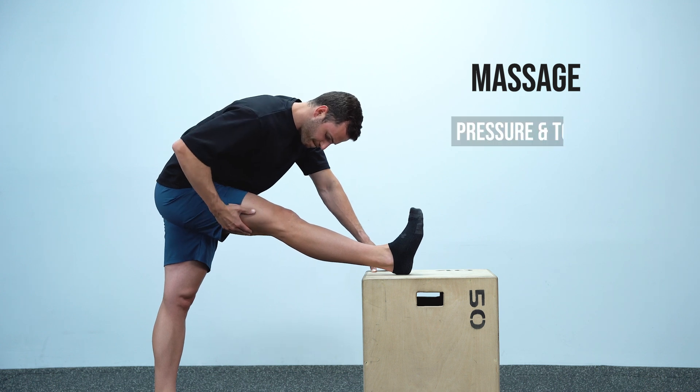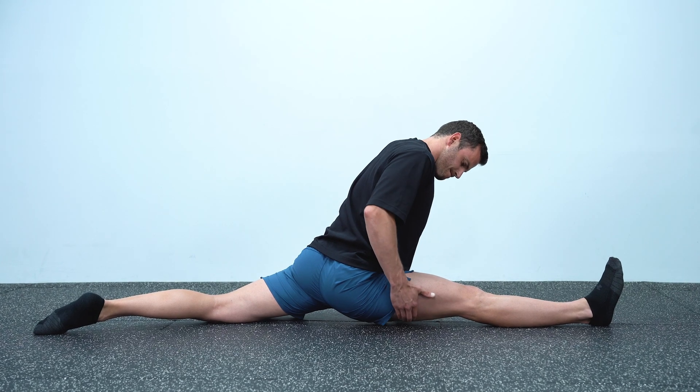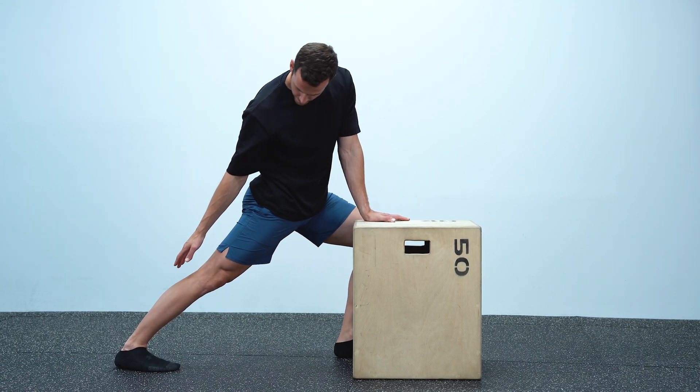The second way is to do what I think everyone does intuitively, which is to massage the area. Pressure and touch also stimulate the A-beta fibers and will reduce your pain to some extent, depending on the level of the stimulus. However, it's still not ideal for everyday use and for every exercise, since in many exercises you can't reach the area you're stretching. The third way is my favorite as it is the most convenient to apply and also the most beneficial, and that is simply to contract the muscles that you stretch.